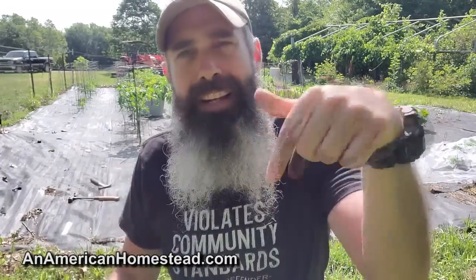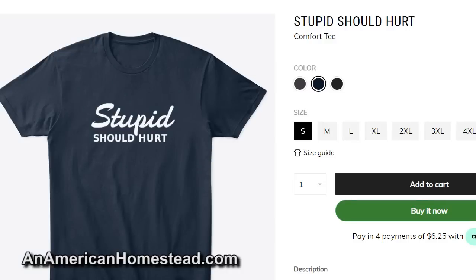Check out our merchandise at teespring.com — we've got a 'YouTube Jail' shirt for people who find themselves there often, and our best-selling shirt of all time: 'Stupid Should Hurt.' If there were more hurt in this world, there'd be an awful lot less stupid.